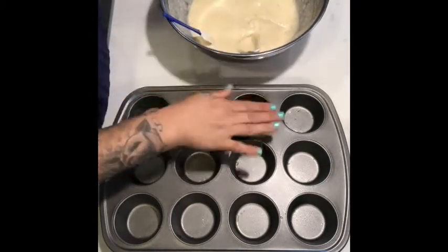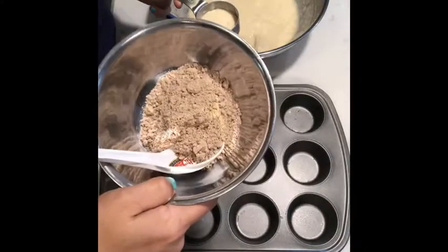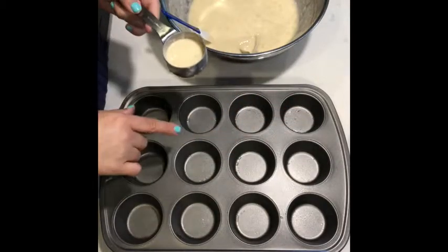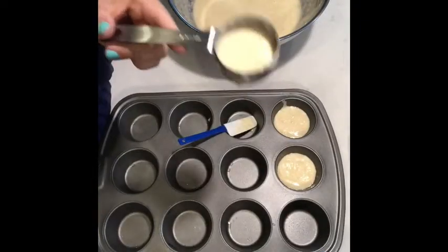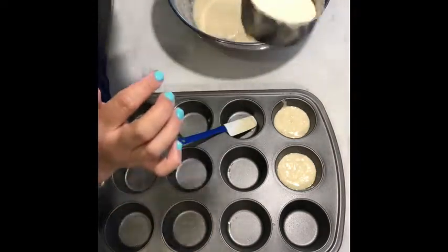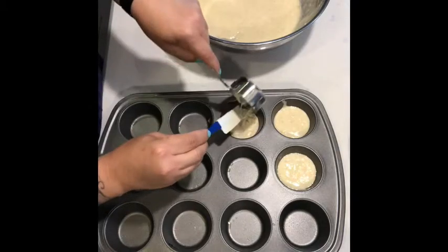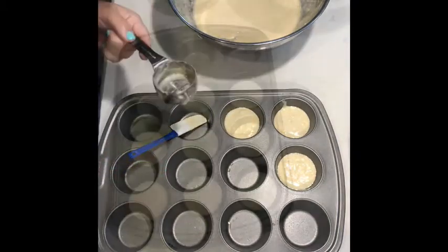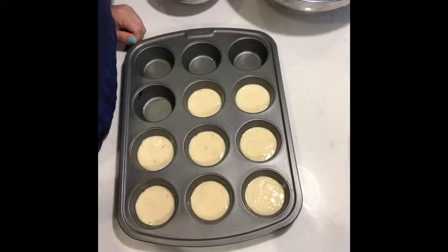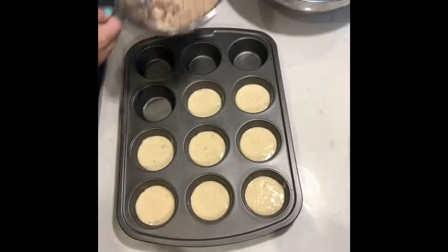The recipe says to fill the bottom half with the mix, sprinkle some cinnamon on there, then put more mix on top and sprinkle cinnamon on top. I'm using the one-fourth cup but not filling it all the way — just a little over half, not full to the brim, as my bottom layer. I'm doing a total of 20 muffins, so they're going to end up being two points a piece.